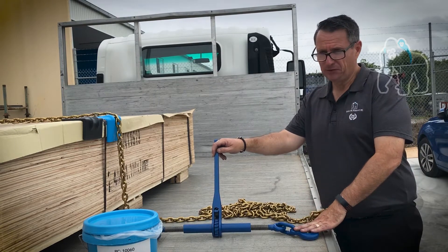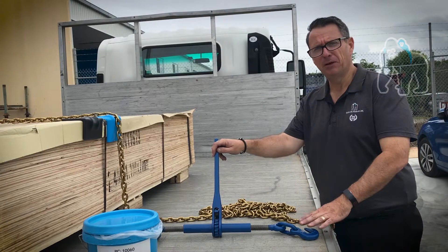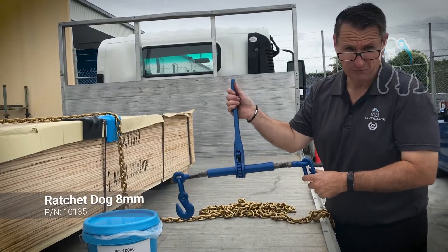This is an 8mm version. The part number for this is 10135. It comes with two 8mm grabs, and you can see it's in a turnbuckle sort of configuration.